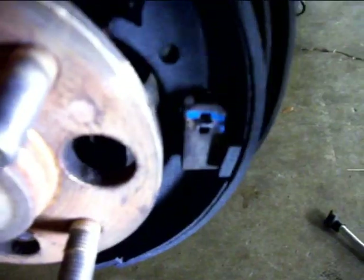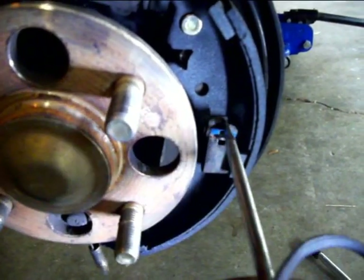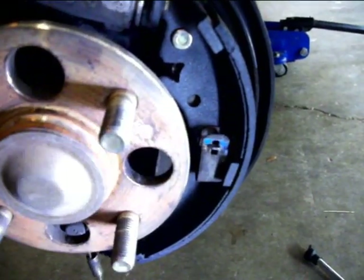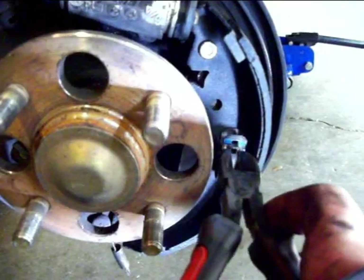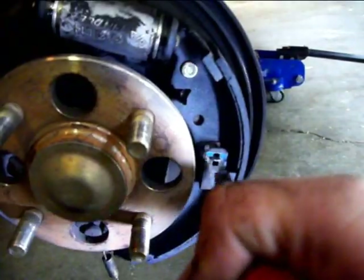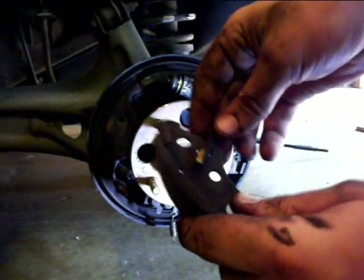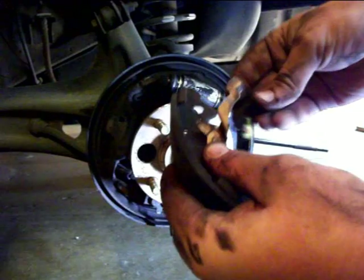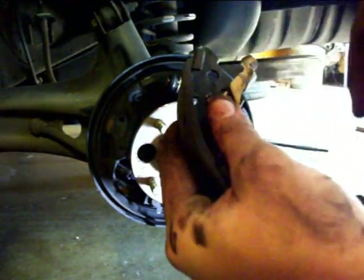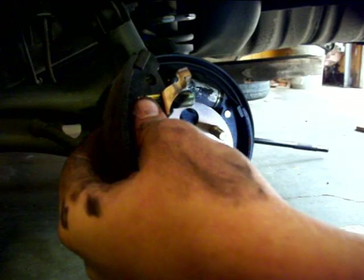Next, put this little hold-down spring back in — that's how it's supposed to look when it goes back in. Wind it up like how it came out, take your dykes and use them to push down on the spring like how it comes off, push and hold the other side with your finger, then grab it and pull through. That's how you put the hold-down spring back in. Next thing, load all your stuff in — this piece gets right in there, holding the other piece. Load all the stuff up and get it in there to where it fits — it'll all just be sitting in there — then put your hold-down spring in and do the rest.